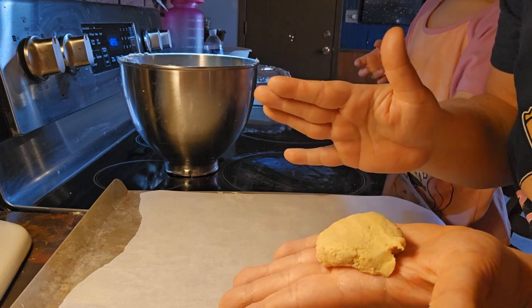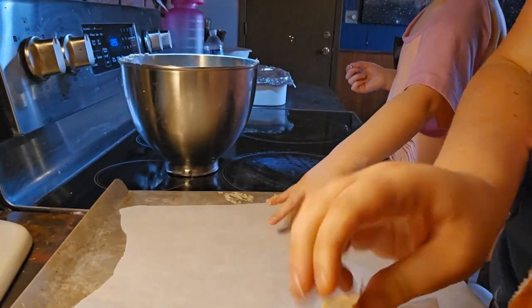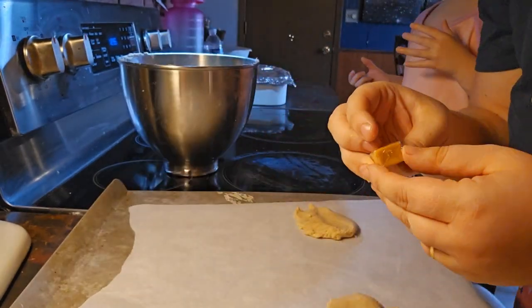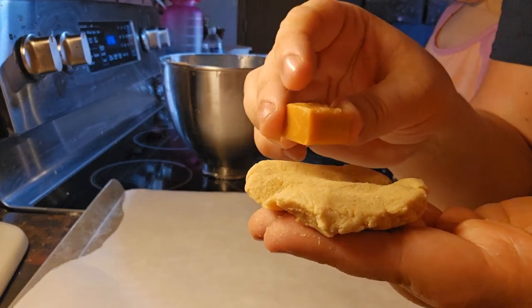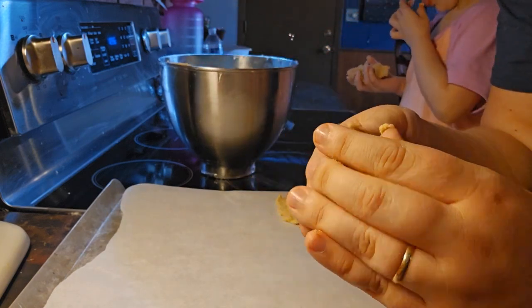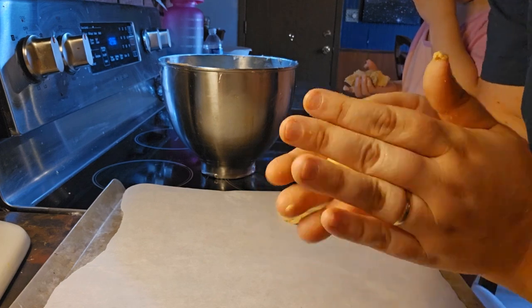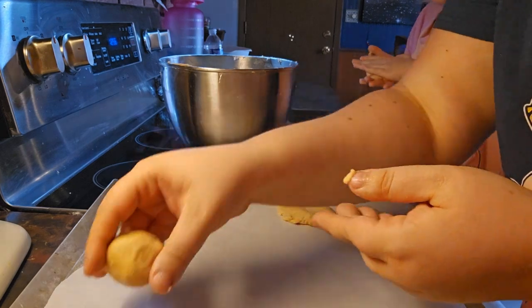We're going to flatten it out like that, and then get some of our caramels and unwrap them. Put the caramel right in the center, fold the dough over it so it's all sealed, roll it into a ball, and put it on the cookie sheet three inches apart.